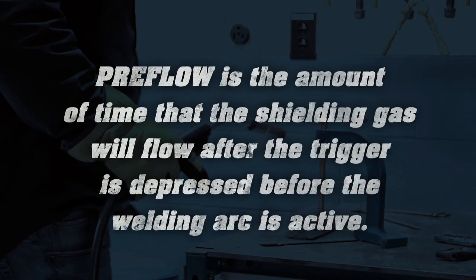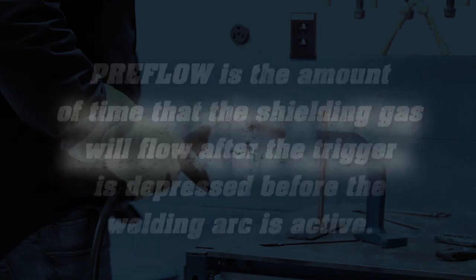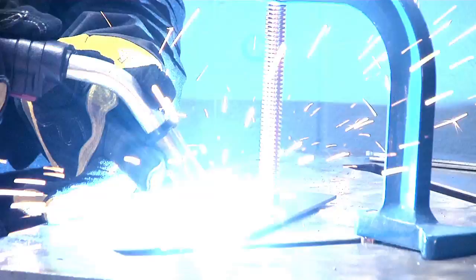Pre-flow is the amount of time that the shielding gas will flow after the trigger is depressed before the welding arc is active. You may select a setting from 0 to 5 seconds. Pre-flow helps clear contamination out of the weld area before an arc is struck.